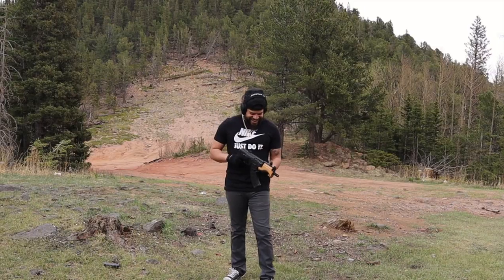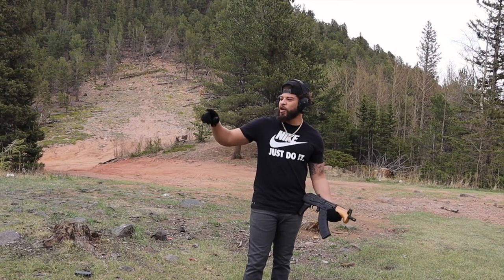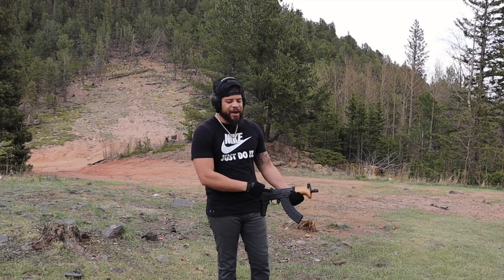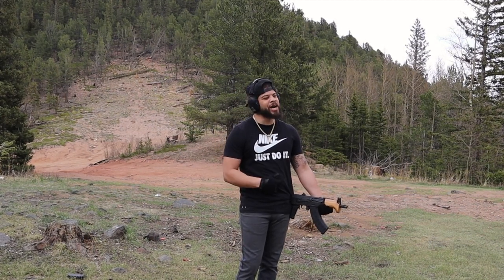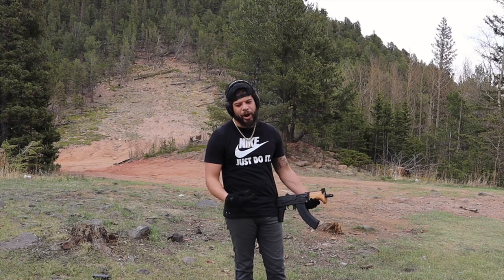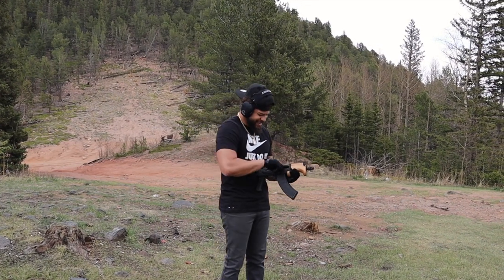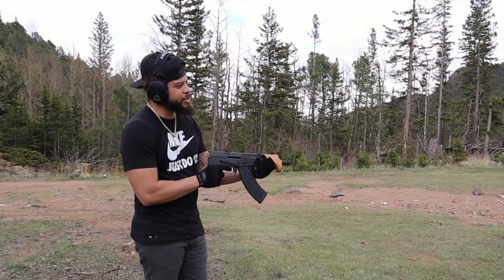We're gonna start with the micro, then move on to the mini, then we'll go on to the Yugo. I've shot this micro before, I don't remember how they shoot much. Let's just have some fun. I know these aren't gonna be too great for targets or too practical, but let's see if they do something. Let's start with some steel targets if I can hit them.